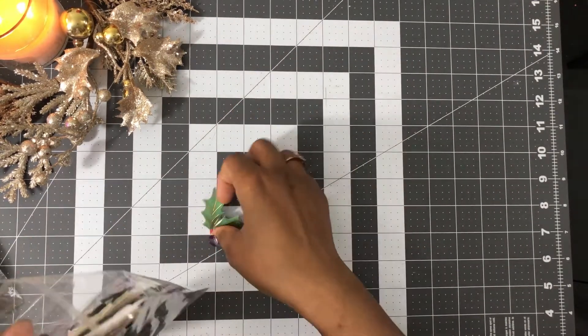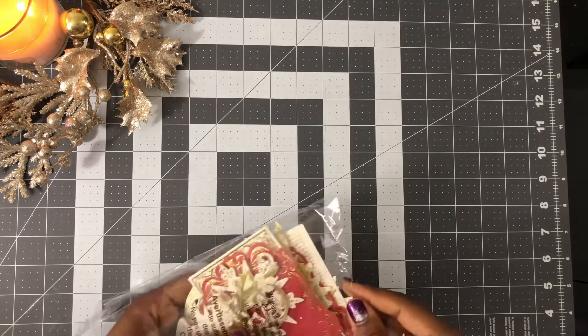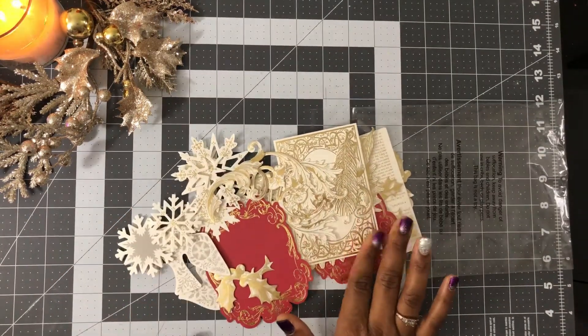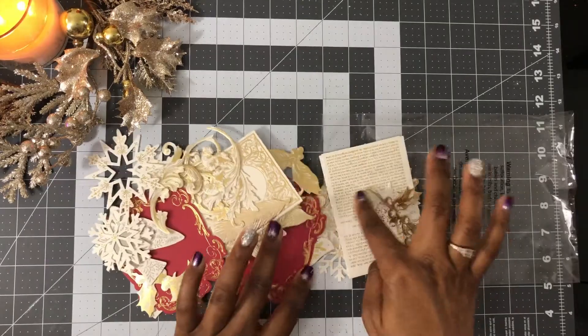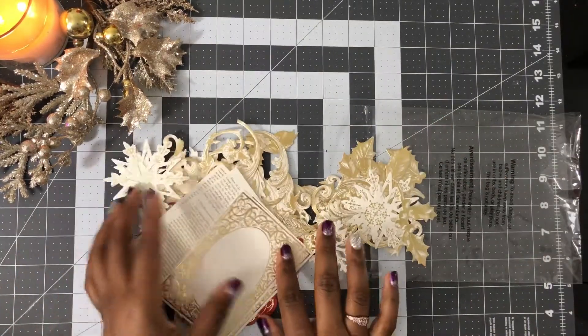You also get your envelopes and foam adhesive, so you don't need anything extra unless you want to use the matte foil. In this one you're getting lots of gold foil flourishes, snowflakes, holly, botanicals, and you're gonna get some other layers as well, including a color one.